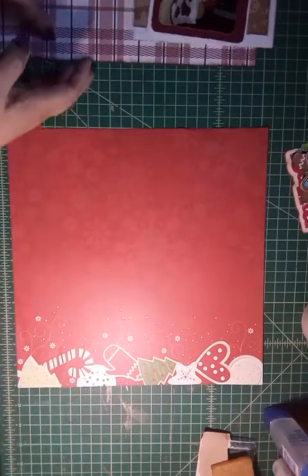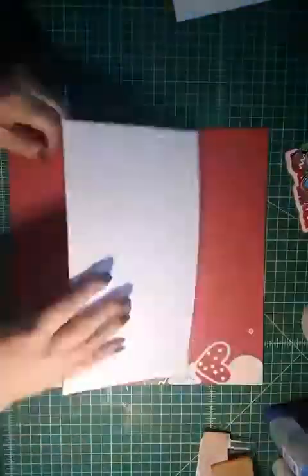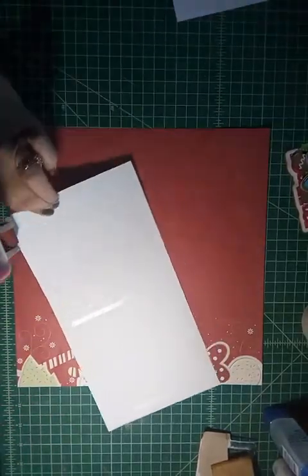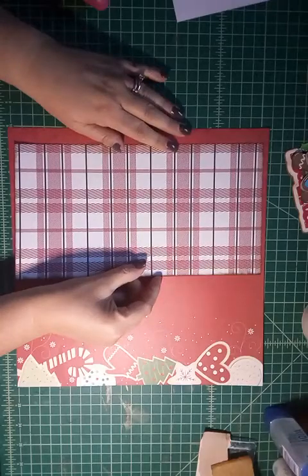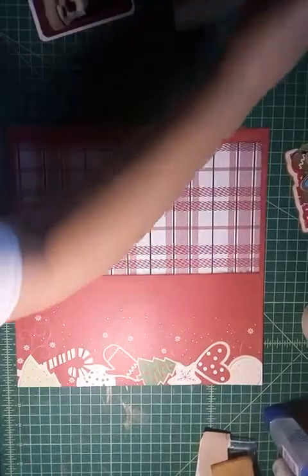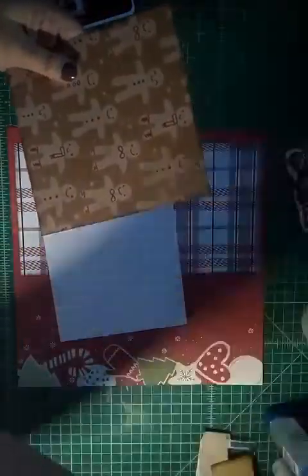I went ahead and inked up the edges of my paper to give it some dimension and to stand out from the paper it's sitting on. I'm just going to put that about half an inch in and a quarter of an inch from the top and bottom. I did not ink any of my white paper because I wanted it to stand out and be pristine, but I did do all of the other colored and printed paper.